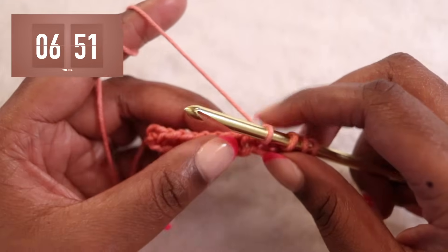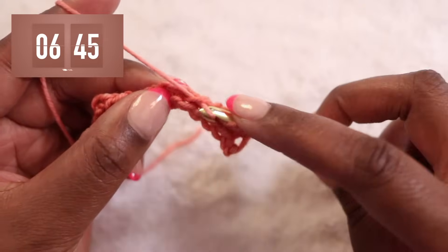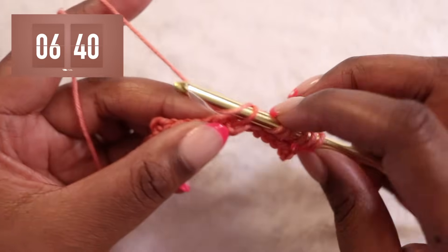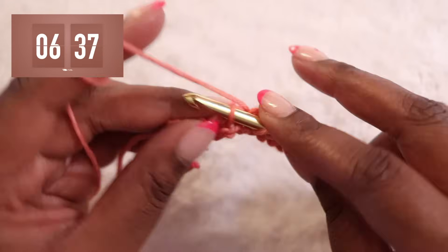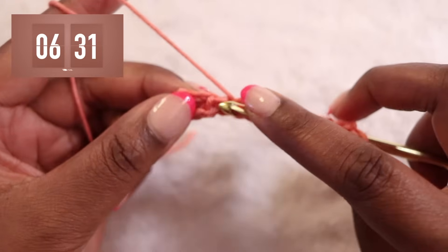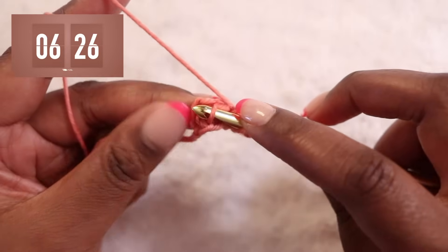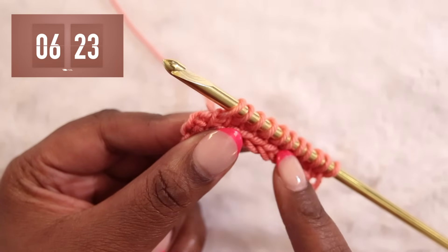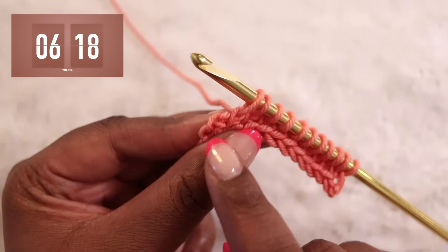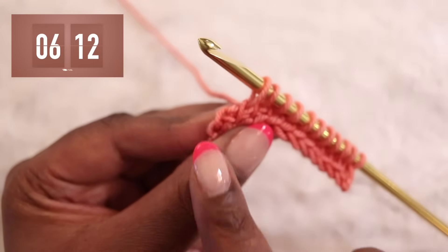What you'll notice about Tunisian crochet flat fabric is that we won't turn our rows, but we are creating a lot of tension on the front side of our work, which might cause our stitches to collapse or our work to curl. To minimize that, we want to keep our tension soft and loose. Continuing to work under the front vertical bars, we'll pull up a loop in each one until we get to our very last stitch, because we do have to do something a little bit different.